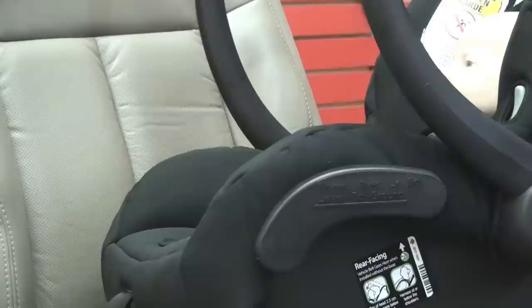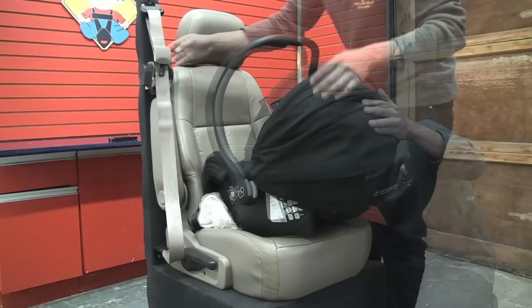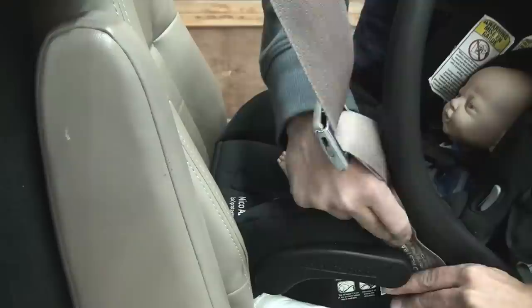Step 1. This line here should be level to the ground that the vehicle is on. Step 2. Fill in the gap between the car seat and the child seat with pool noodles, a rolled towel or something similar like a jacket.